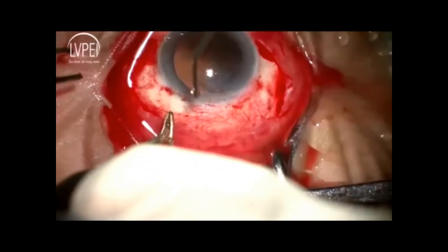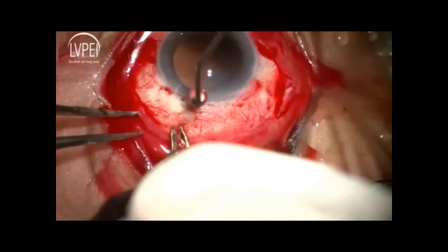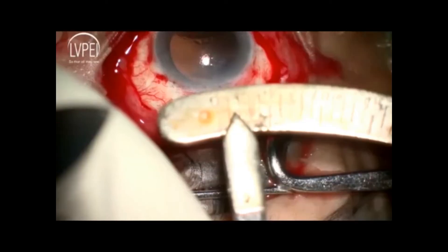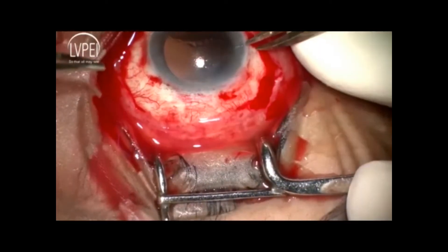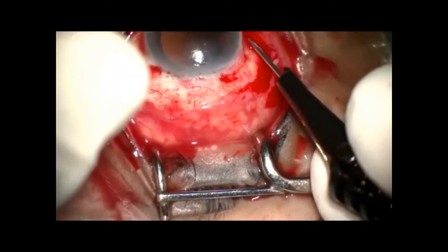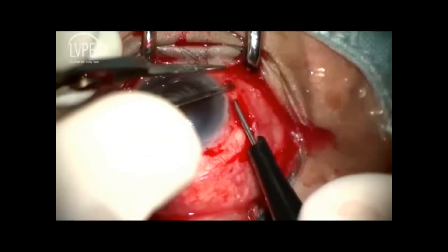Less the cautery the better. At 1.5 mm from the limbus, with the help of a 23-gauge needle, a partial thickness scleral pocket is made.